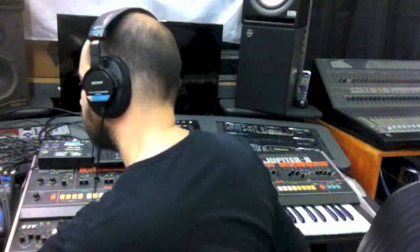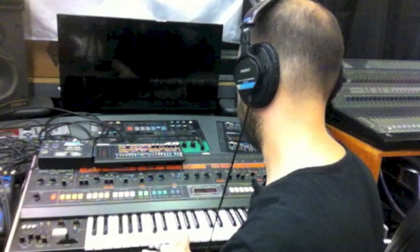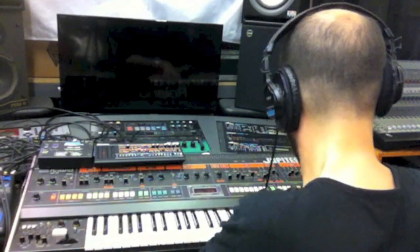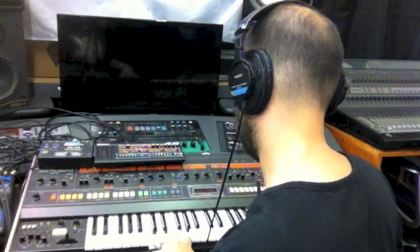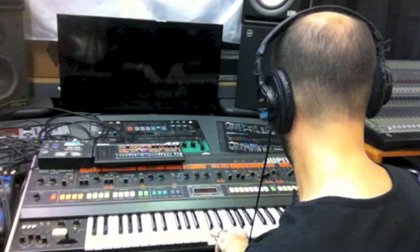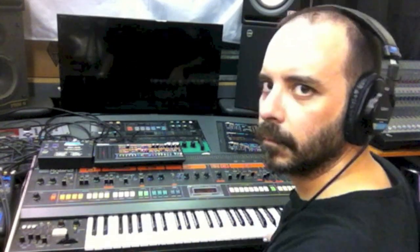I've created a sort of mellow string type patch on both machines. First the Jupiter 8, and now the JP08.